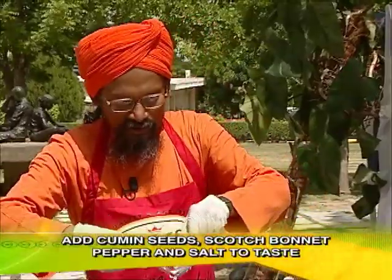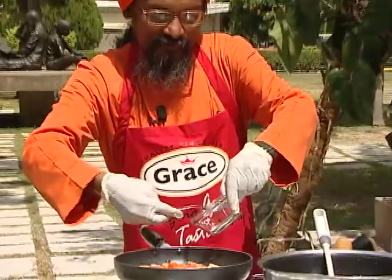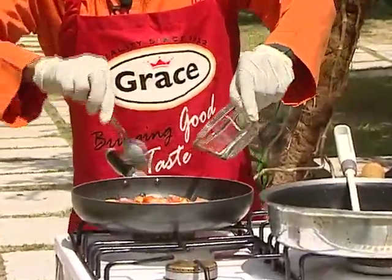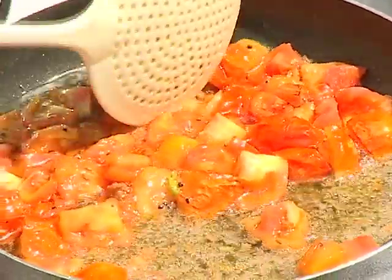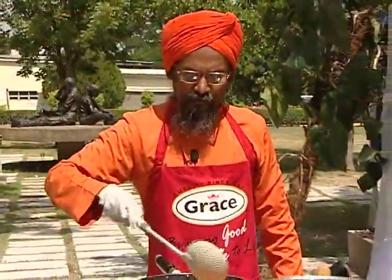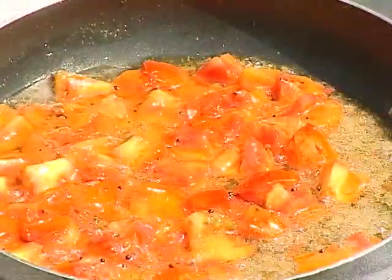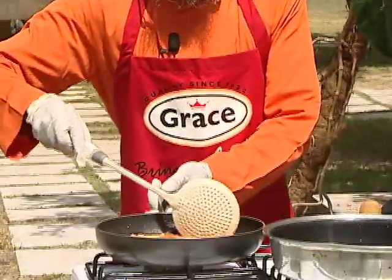Add salt as per taste. Stir it until the tomato should be cooked. Almost cooked. We can wait one or two minutes more.